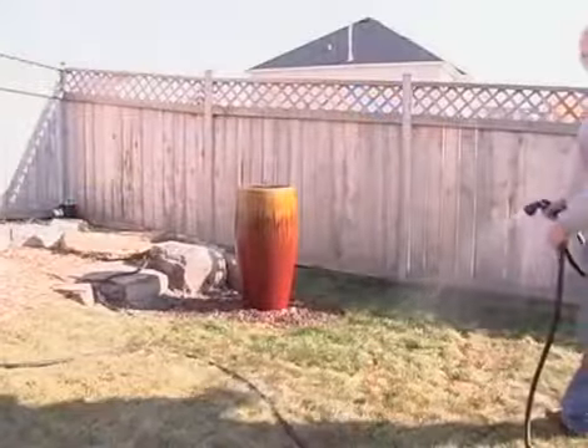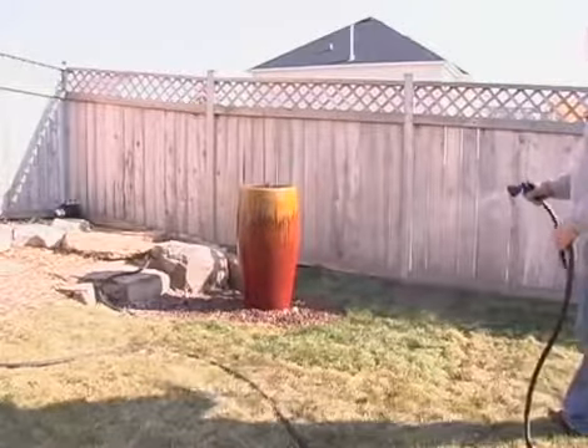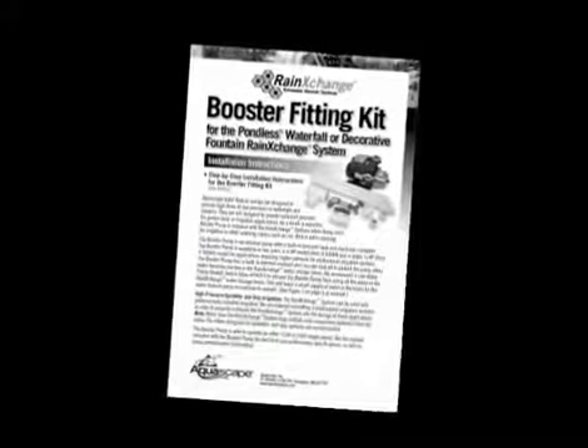Be aware that the pump from the main water feature must be running in order for the booster pump to function properly. Once again, refer back to the written booster pump instructions for proper installation procedures in different applications.